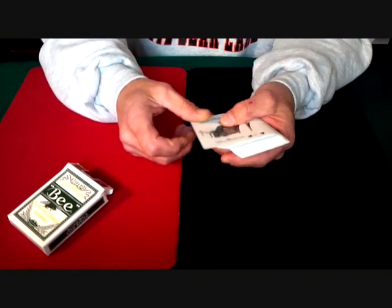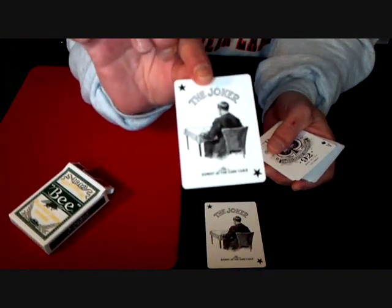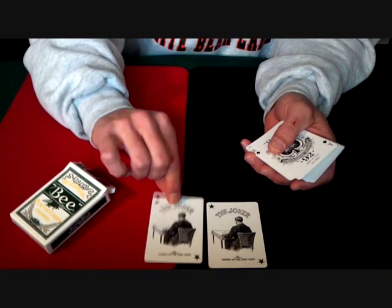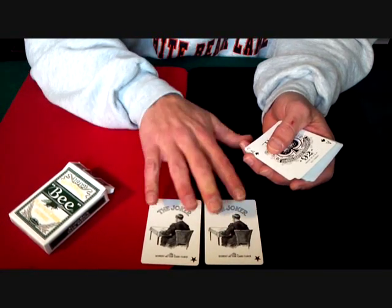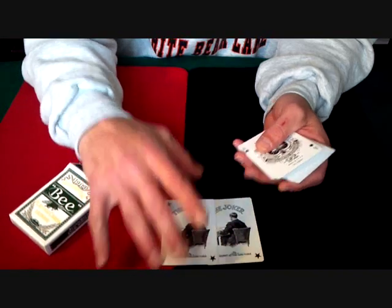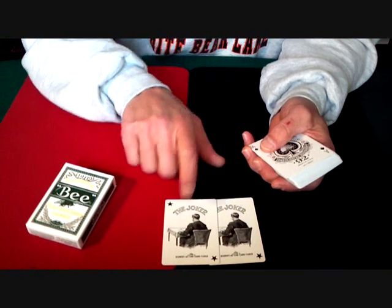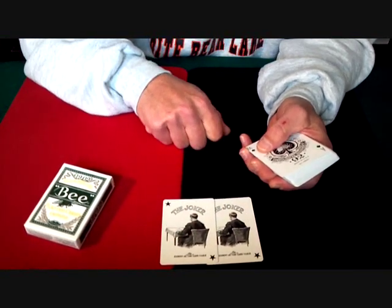The cards themselves — you get two jokers, both showing a guy sitting at a table with cards on the table. One of the cards has them revealed and the other looks like they're face down, but they're really hard to see. You probably need glasses for this deck anyway because the indexes and everything are so small. The bottom of the joker says 'The Expert at the Card Table,' and it says that on both of them.